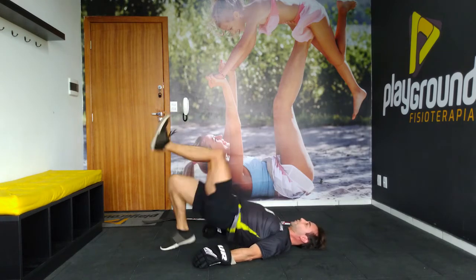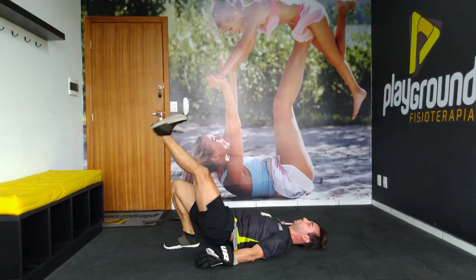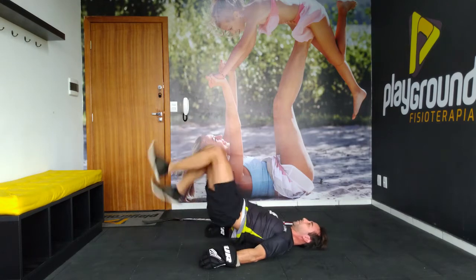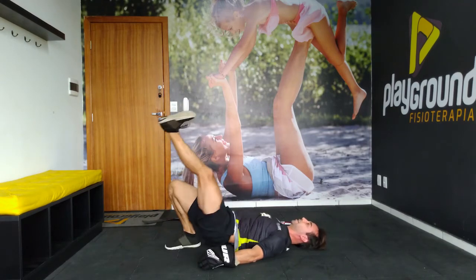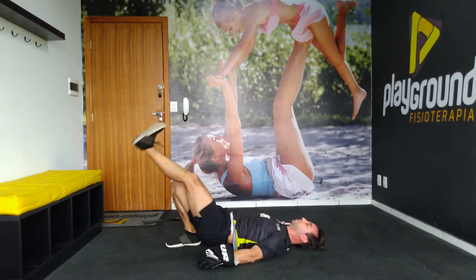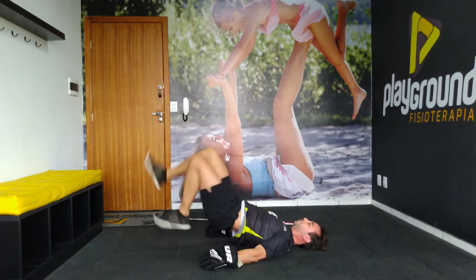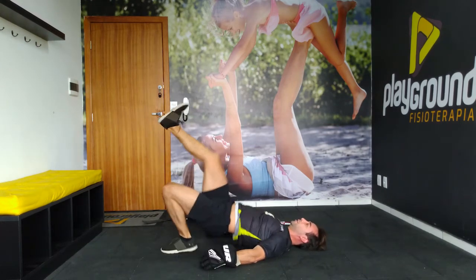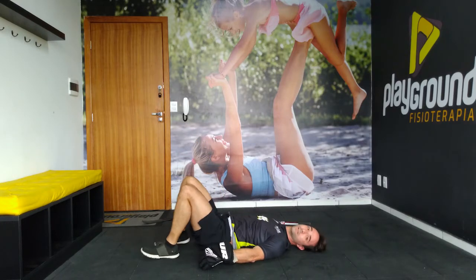Let's go. 1, 2, 3, 4, 5, 6, 7, 8, 9, 10, 11, 12, 13, 14, 15, 16, 17, 18, 19, 20. And rest.